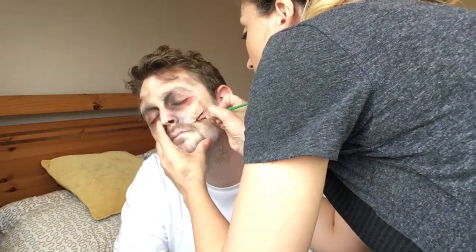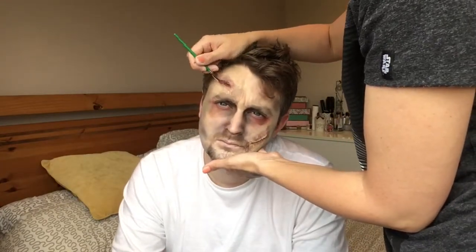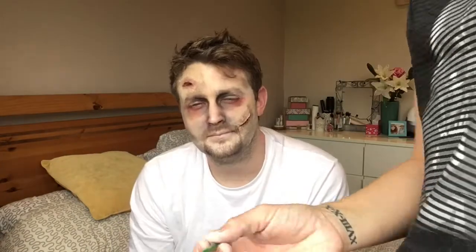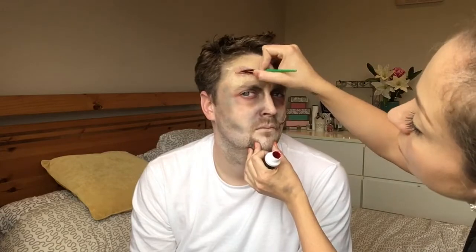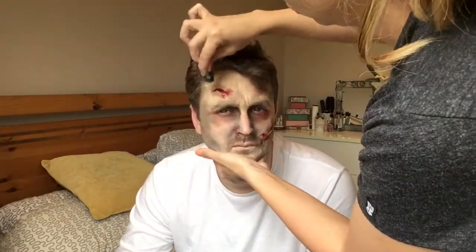Now for the fake blood — I'm painting it on and this is a thick gel one, which I love because it looks so realistic. I'm putting it into the cuts and then painting a little bit so it looks like it's dripping out. Then you get a sponge and dab it around the cut — it looks super realistic and super gross!